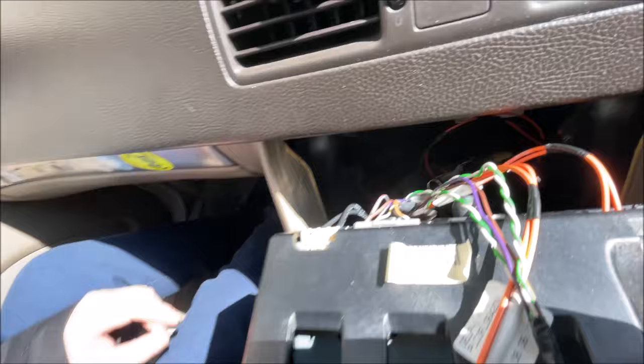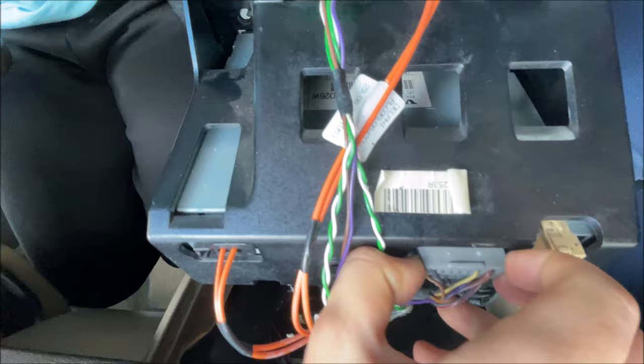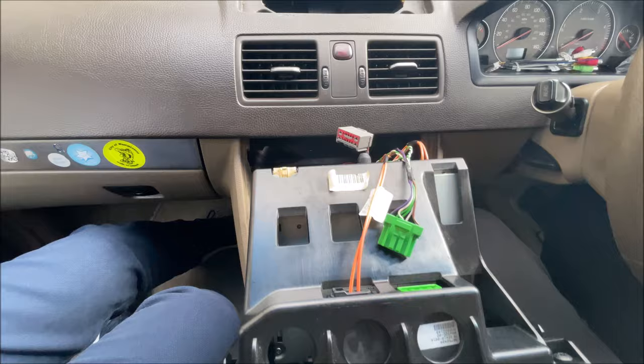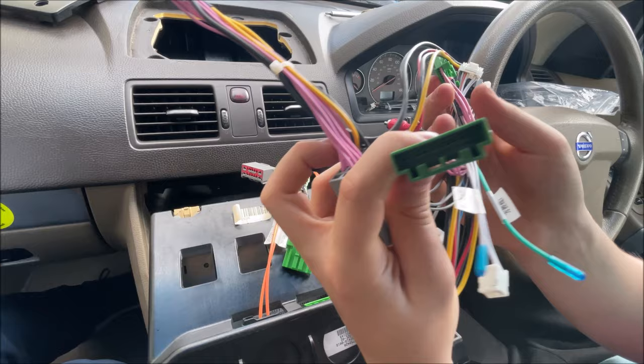To install the cable we need to remove these two connectors — the grey one and the green one. To remove them you just press this latch here and wiggle it about a bit until it comes up. Give it a bit of persistence and it'll come out. With the green one, press the latch down and just pull from the sides and that will come out as well. Now we take our cable: this plug goes into the original cable and then this one goes into the radio, and the same with the green one — this one goes into the original plug and this one goes into the radio.